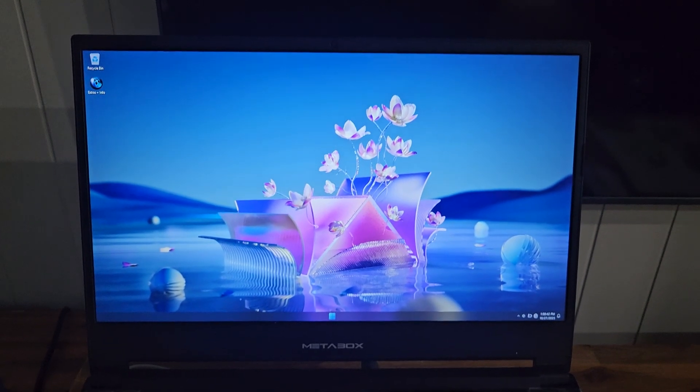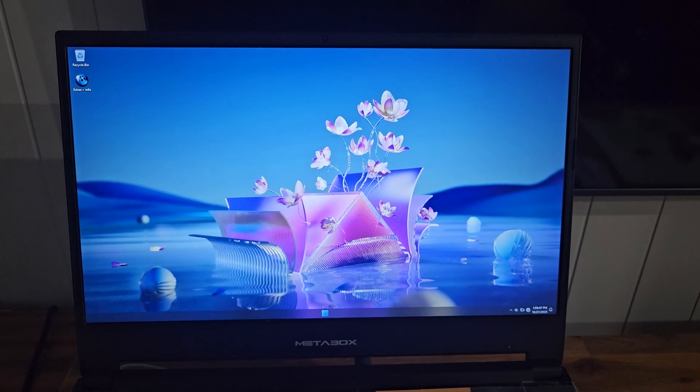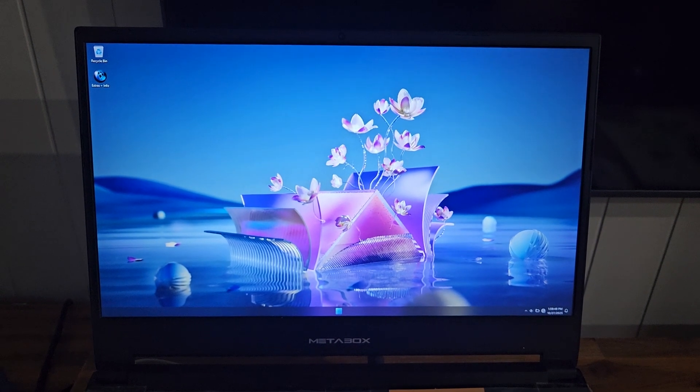We'll go and have a play around with it and set it all back up again. It will probably take me about two to three hours.